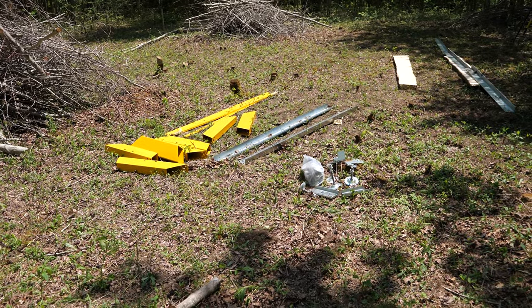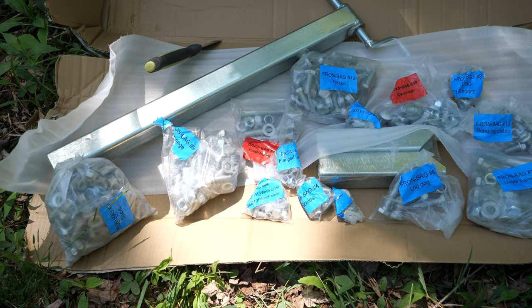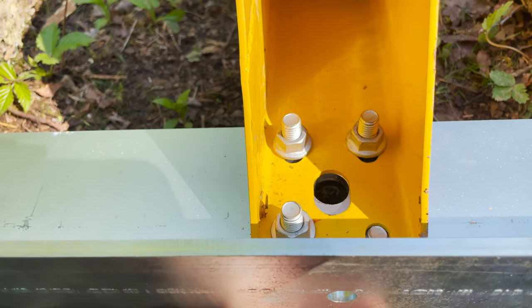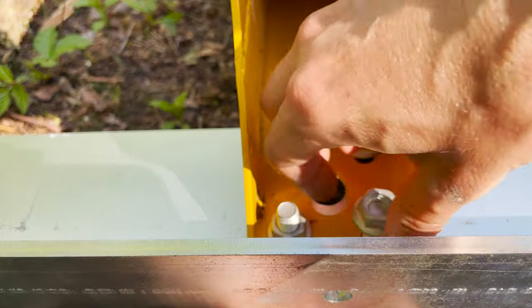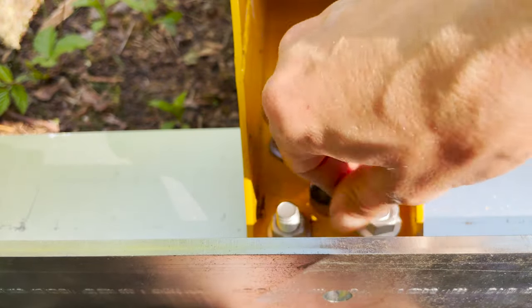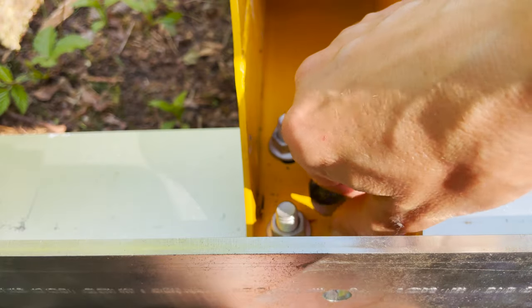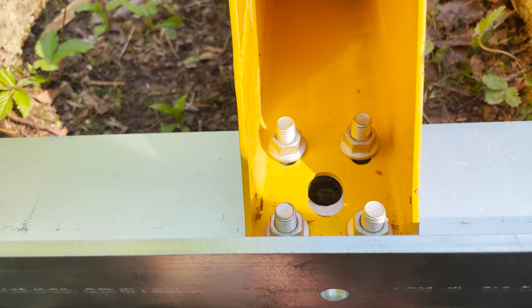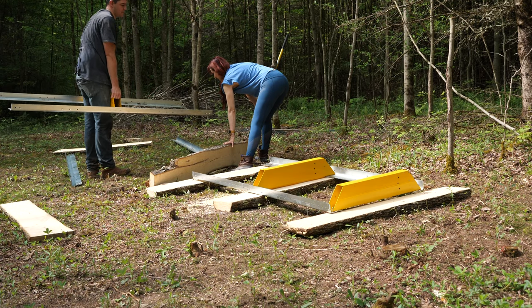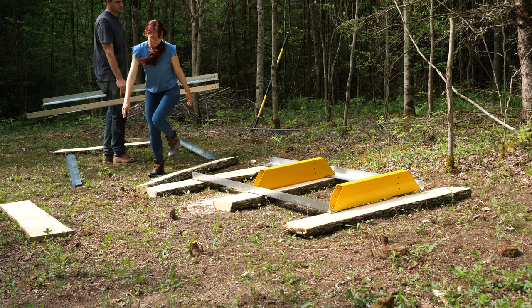The plan is to start working on the base. The hardware is fairly well labeled — that was a rookie statement; I learned along the way that it really wasn't. But the first part is to put the bunks on the tracks, and you're going to put them on the pieces of the track that are free. Once you put those pieces together, you're going to have to join parts of the tracks together.